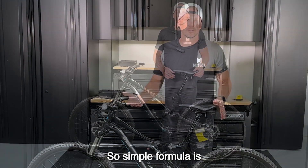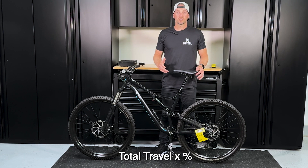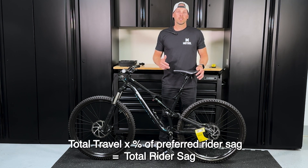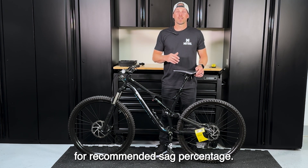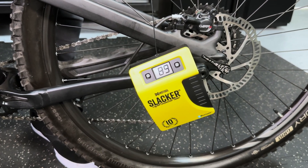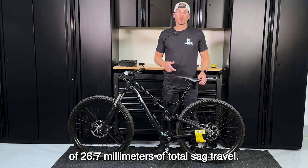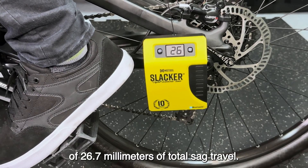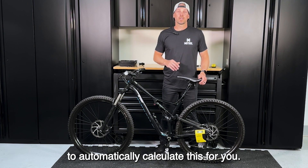So how do we figure out rider sag? A simple formula is: total travel times the percentage of preferred rider sag equals your total rider sag. If you're not sure, check your owner's manual for the recommended sag percentage. In our case, we have 89 millimeters of total travel. We like to ride with about 30% sag, which gives us 26.7 millimeters of total sag travel. You can also use our smartphone app to automatically calculate this for you.